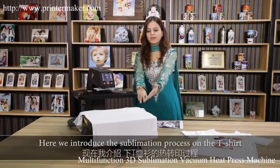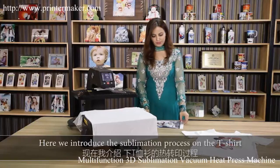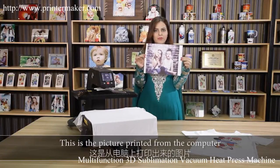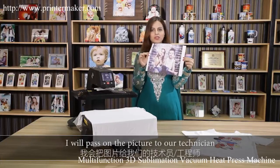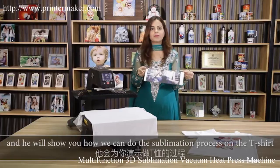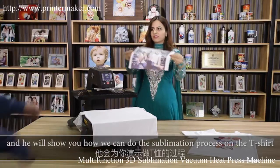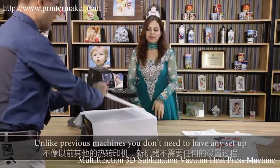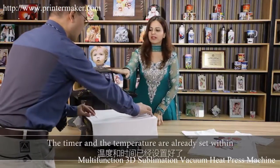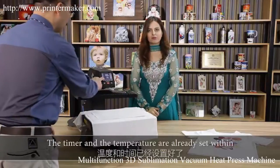Here we introduce the sublimation process on the t-shirt. This is the picture printed from the computer. We'll pass the picture to our technician and he will show you how we can do the sublimation process on the t-shirt. Unlike previous machines, we don't need to have any setup — the timer and temperature are already set.